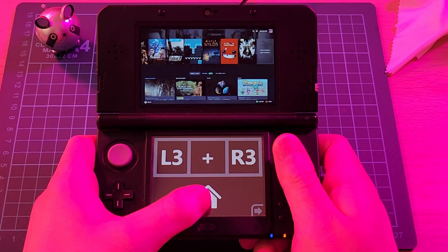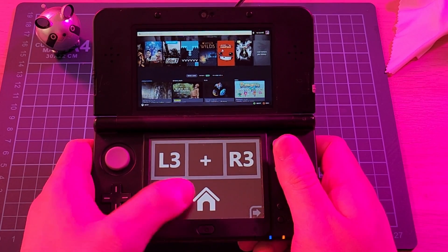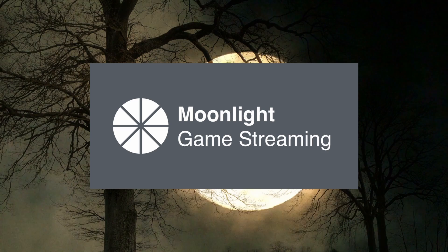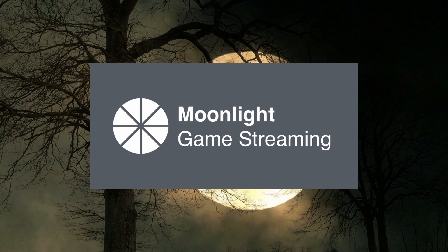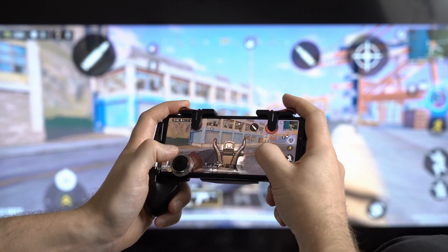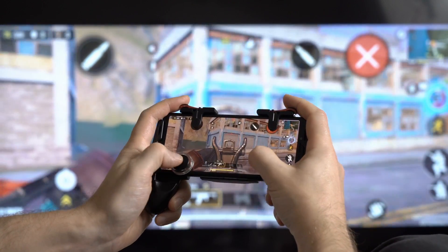In conclusion, this is all a bit of fun. The limitations of the 3DS are quite obvious, particularly the screen resolution. Despite this, if you have the time, I do encourage you to check out Moonlight on the 3DS. Alternatively, you could just get a joypad for your phone and do the same thing, but that's not as cool, now is it?